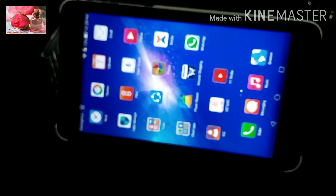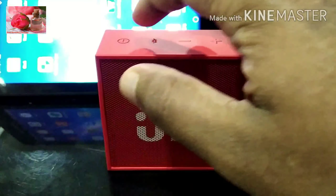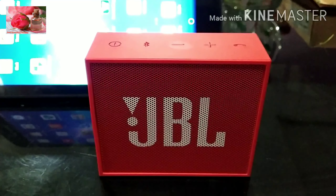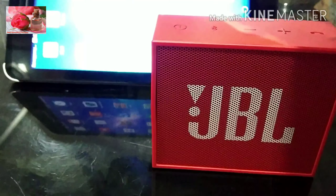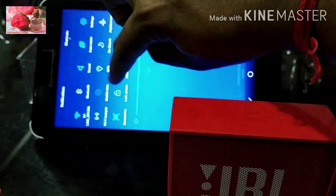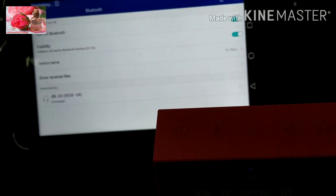Let me show you how to connect this button. I will click on the speaker button. This blue light will blink. I will connect via Bluetooth and use the JBL speaker with the phone.